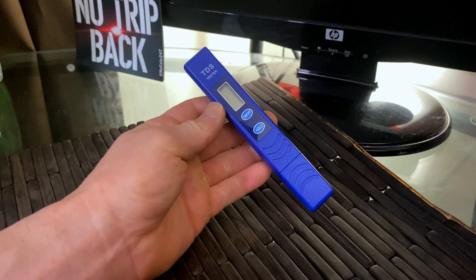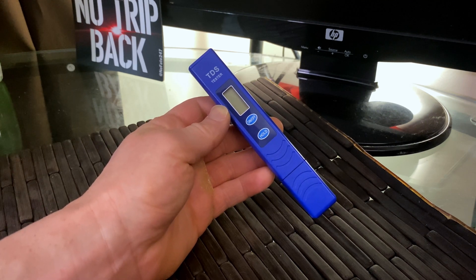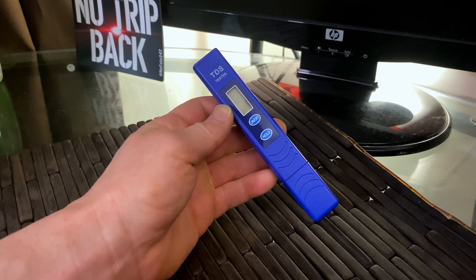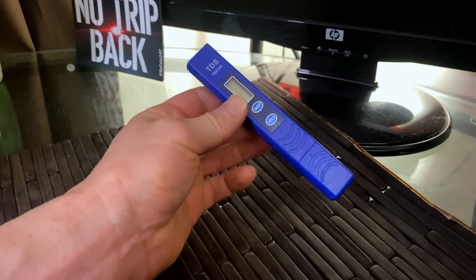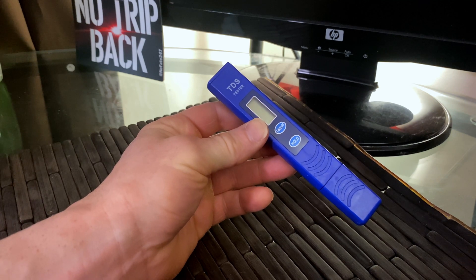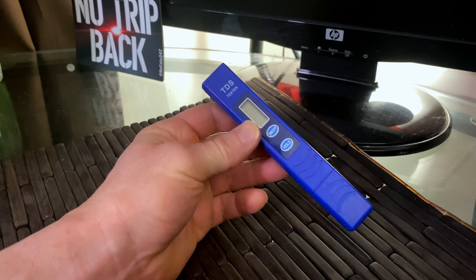As I've mentioned in previous videos, what gets measured gets managed. So if you want to make sure you have high-quality water for yourself, your family, your kids, and your guests, make sure you get a TDS meter so you can measure the quality of your water — not only at the tap, but out of your filter system. If you have a filter system, you should be measuring it as well to make sure it's living up to your expectations.